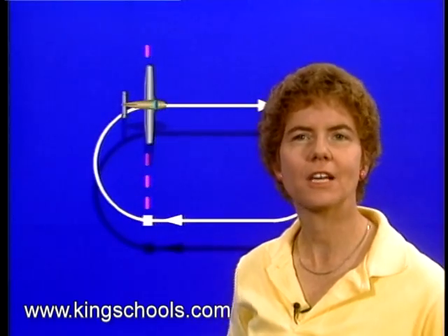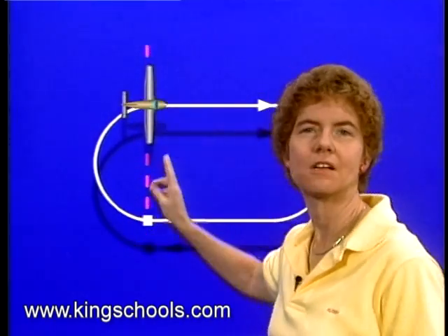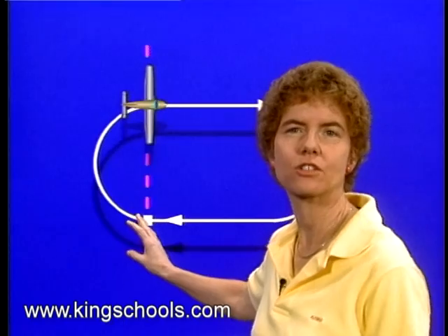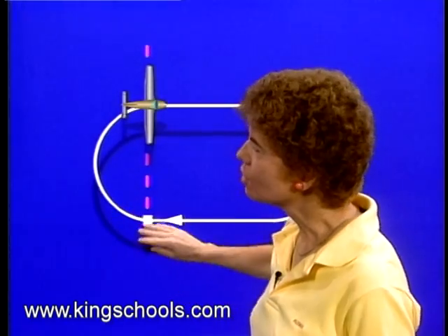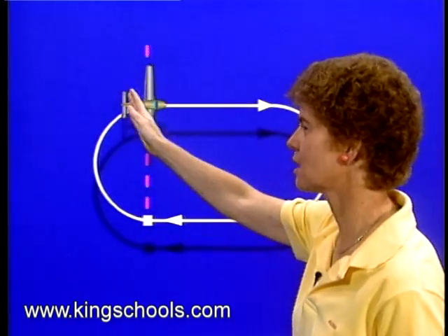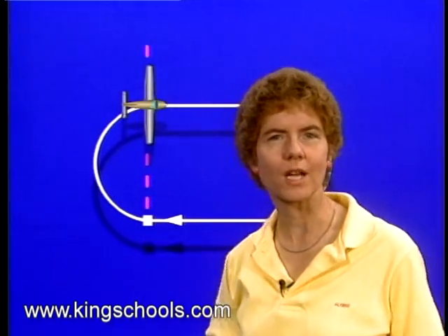Now timing for the outbound leg — when do you start that? You start it when you are abeam the holding fix in most cases. If you're holding at a VOR, a non-directional beacon, a DME fix, or even some intersections, you'll be able to tell when you're abeam the holding fix, and that's when the timing for the outbound leg starts. Abeam means that the holding fix is off your wing tip.